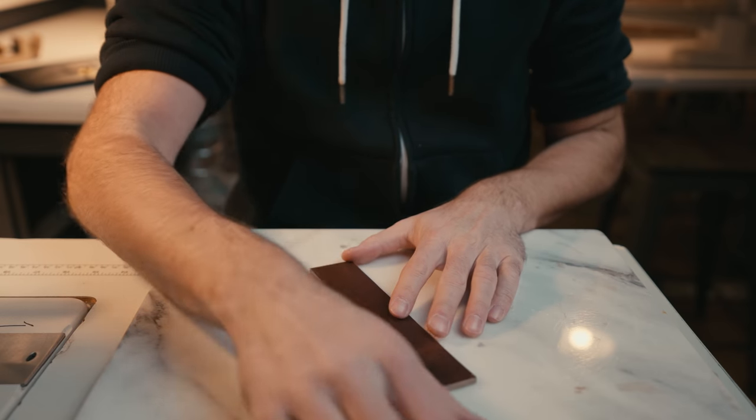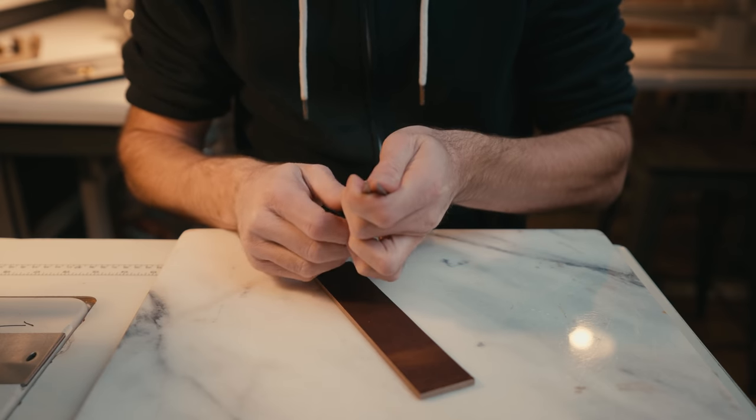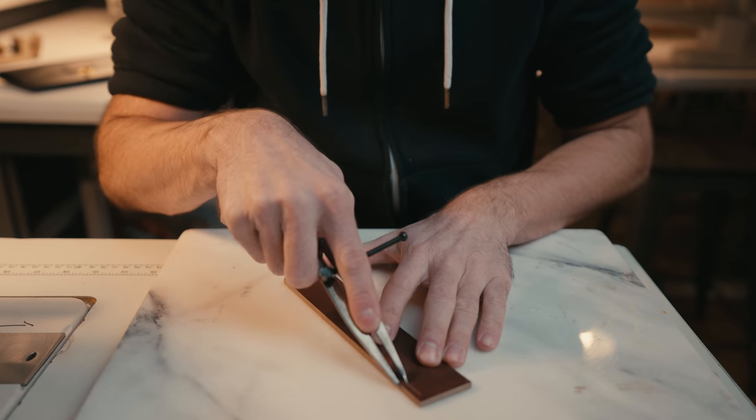The first thing we're going to do is mark our stitch line. I normally go about four millimeters from the outside edge. So here we go.